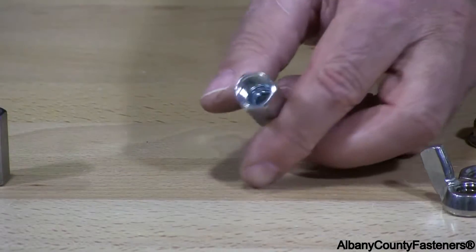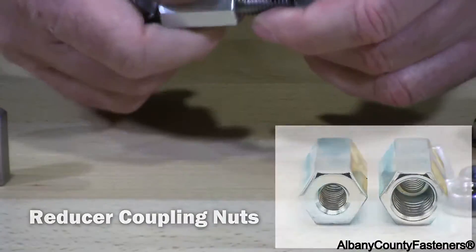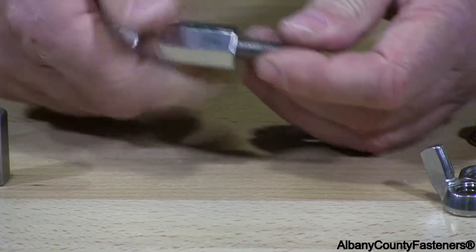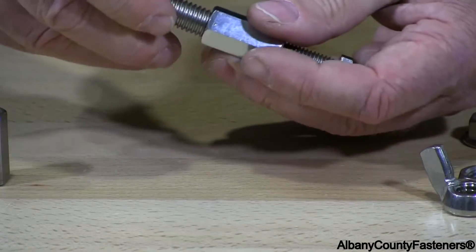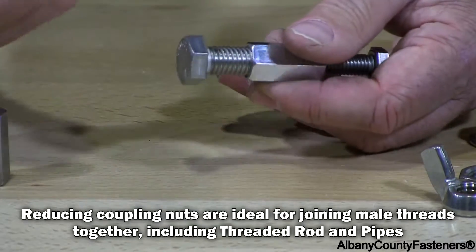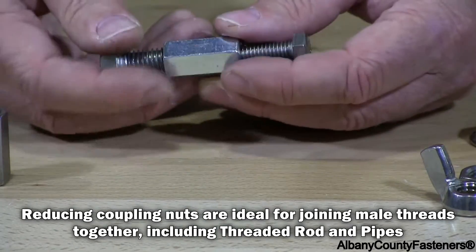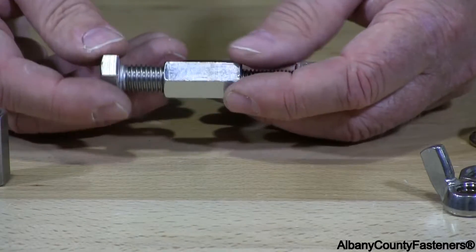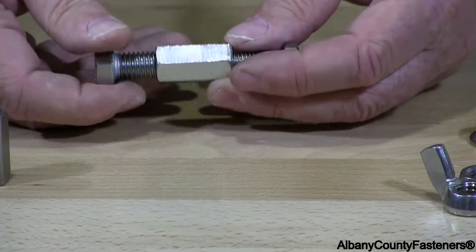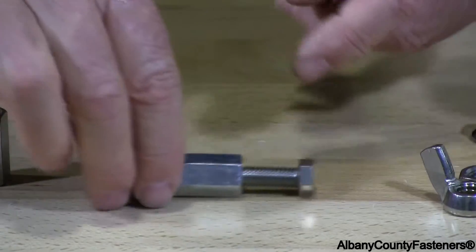This is a reducer. You can see on one side it has 3/8"-16, and this side it has 1/2"-13. You can literally use this if you had some threaded rod and you want to reduce it down to a smaller size, or the opposite — go from 1/2"-13 to 3/8"-16. You'd use this reduced coupling nut, as they call it.